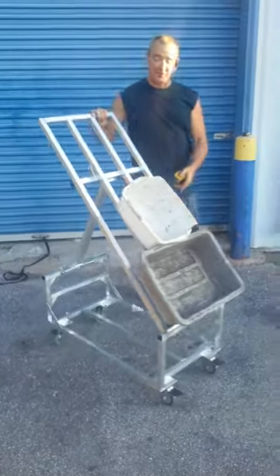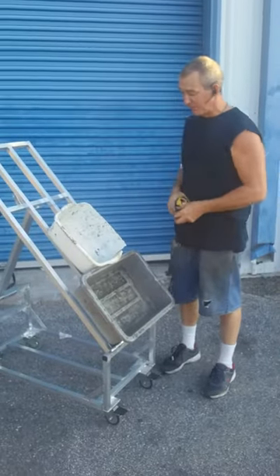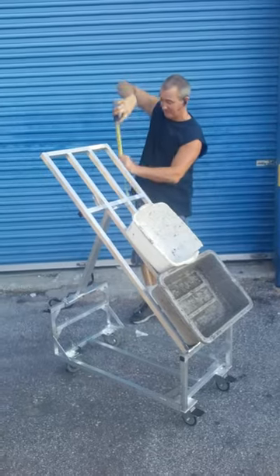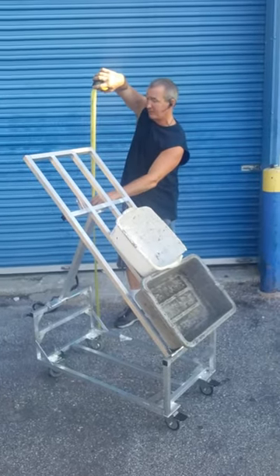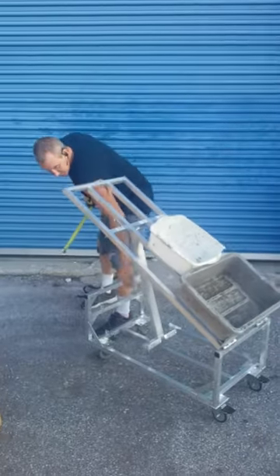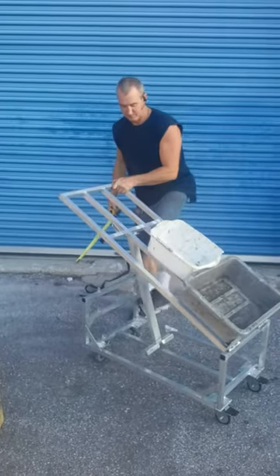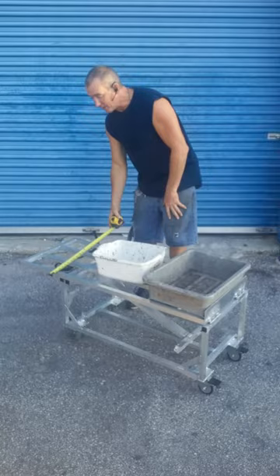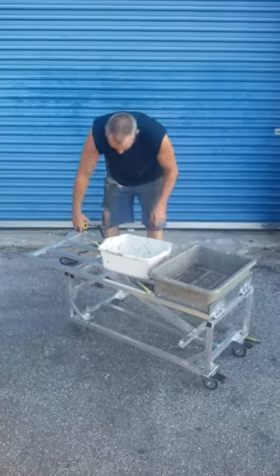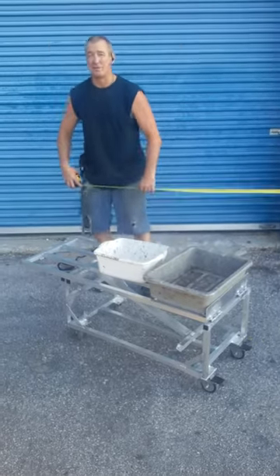The price for this baby is $50. Approximate dimensions are, with it set up, 55 inches high, 19 inches wide, and roughly 54 inches in length.